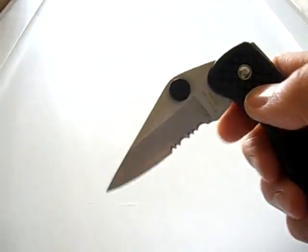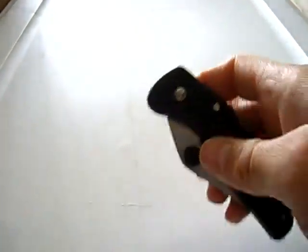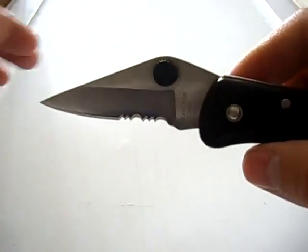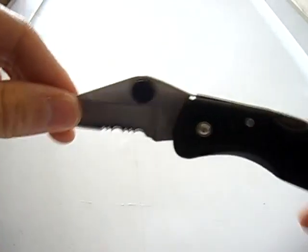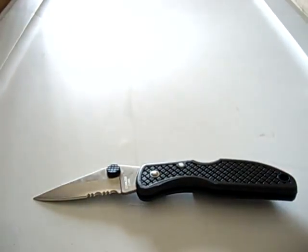It has a nice sized lanyard hole, and the ergonomics aren't bad either — it's pretty good ergonomically. One of my favorite things is the fact that you can easily just disengage this with one hand. Pretty nice knife.